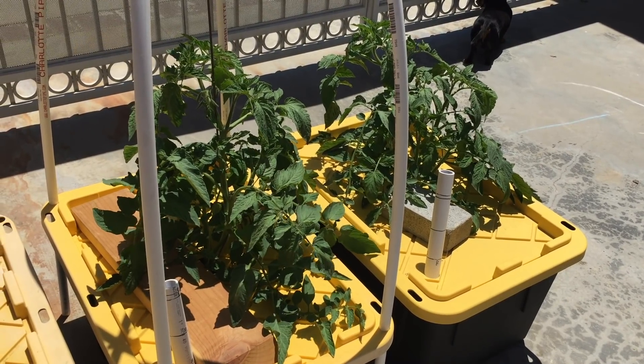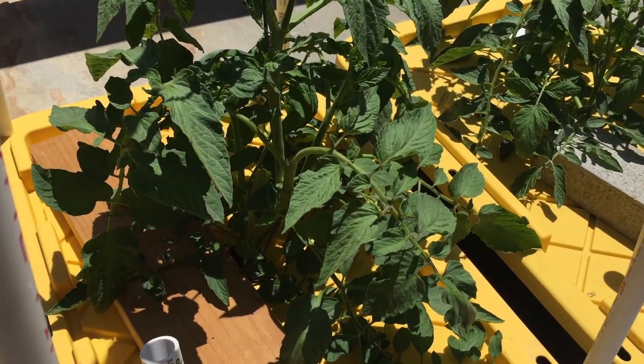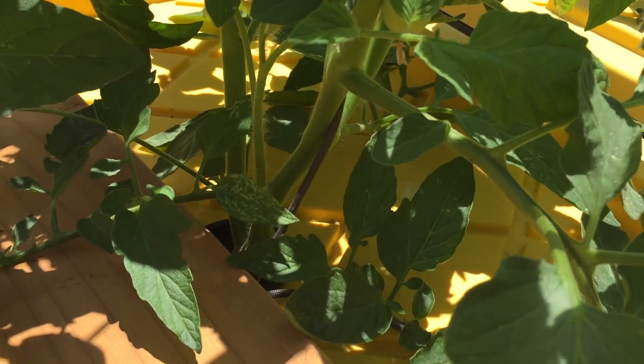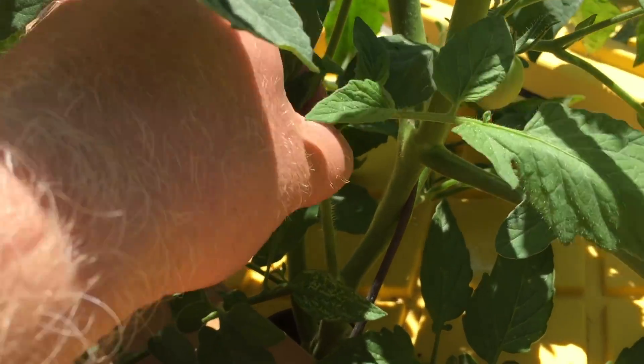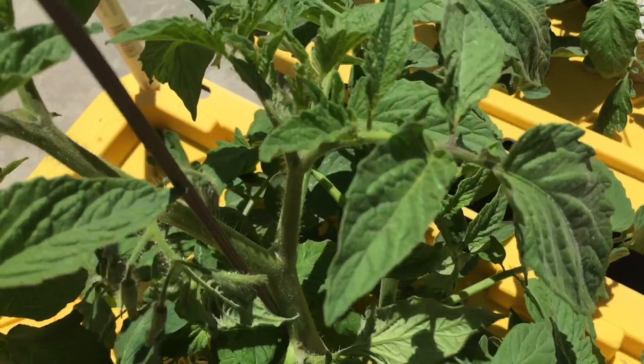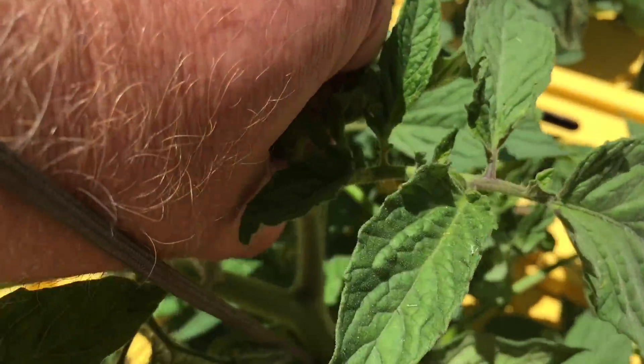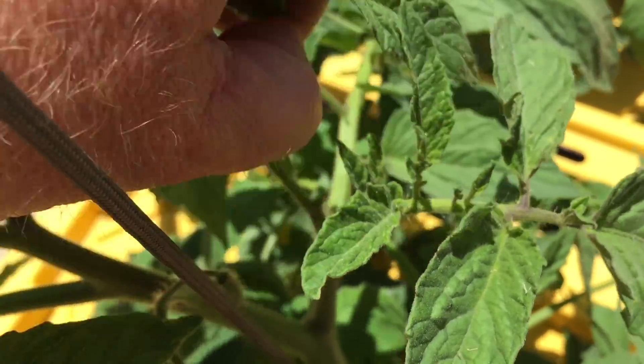Here you can see it today. One of these plants I'm going to single-stem up this string, and I'm leaving some extra leaves on the suckers. We have hot summers in Southern California, and the extra leaves should help shade the fruit.